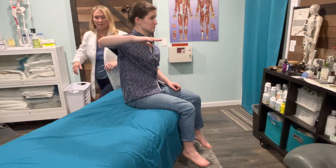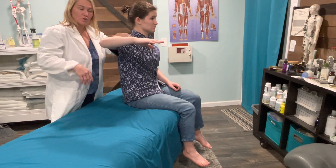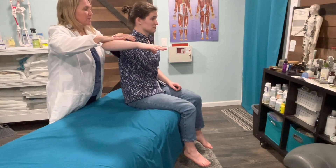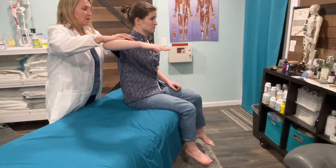I'm going to come around, put one hand on the deltoid — my driving force is at the elbow. I'm going to push down here, resist me. Great, great pressure.